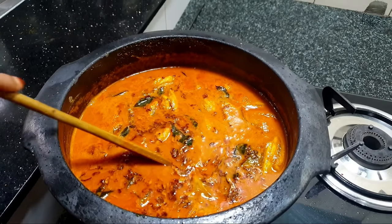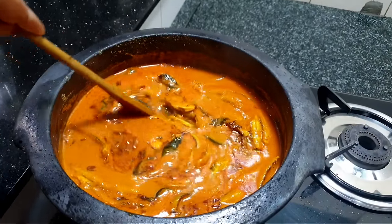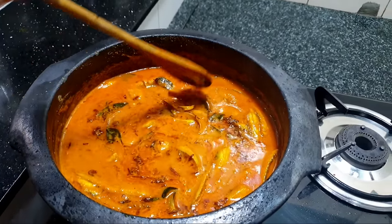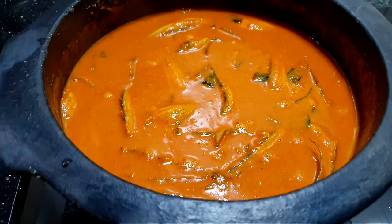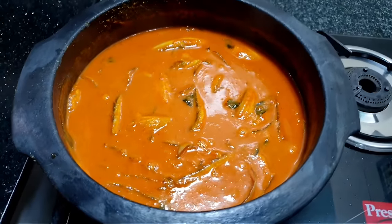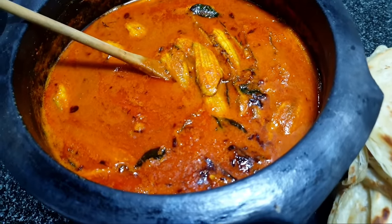Hello, welcome back to Aisha's Kitchen Lake. Welcome. Let's take a look at this mean curry. I will share a very good recipe about the mean curry.